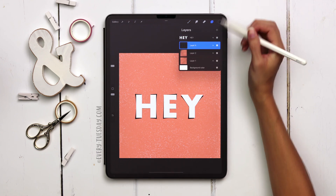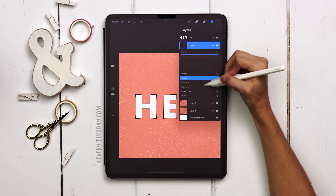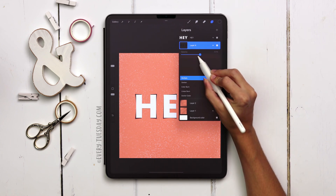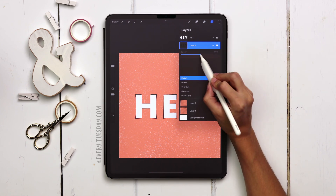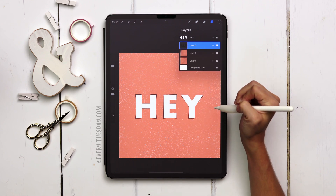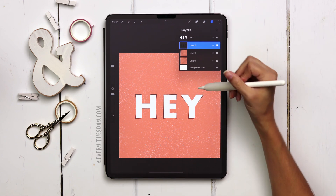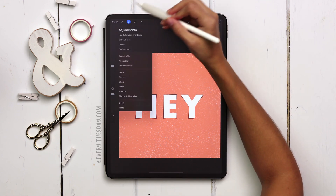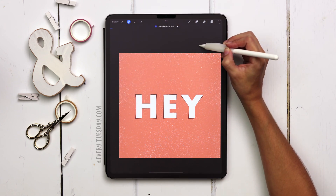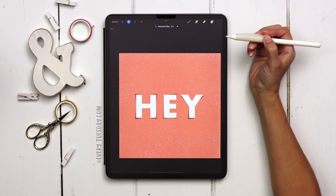Now I want to change the blend mode of the black layer to multiply so it interacts with the background color more like a natural shadow. I'm going to reduce the opacity down to about 40. Then I'll add a little Gaussian blur so it looks more like a shadow — it's just way too crisp right now. Magic wand, Gaussian blur — I'm not going to go too far, maybe two or three percent. I've got two percent.